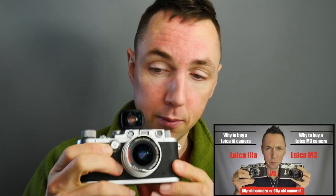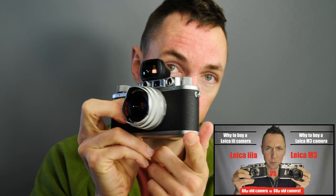If not the Bessa L, then try and pick up a Leica 3 camera if you want the small setup we just looked at. I'm very pro film, but if you shoot digital, this will obviously work on Leica cameras and also other digital cameras via an adapter.